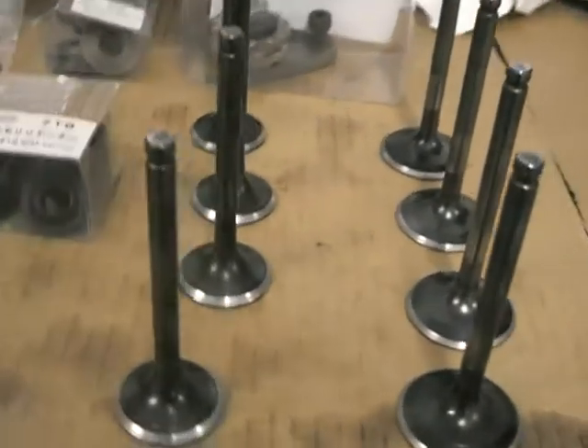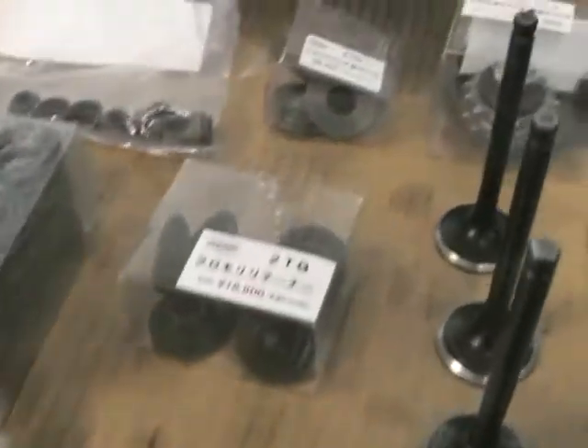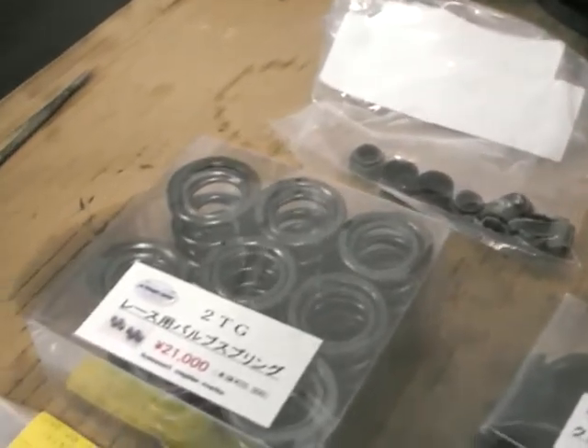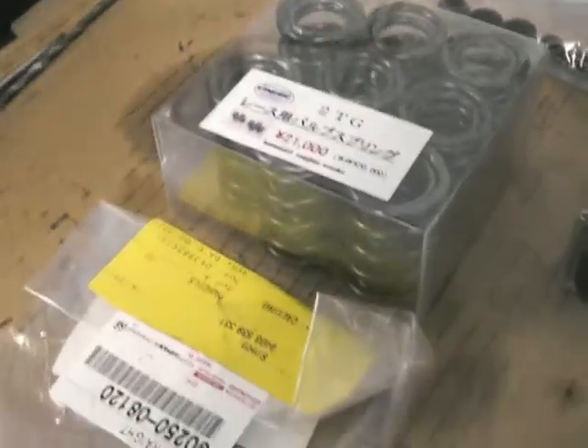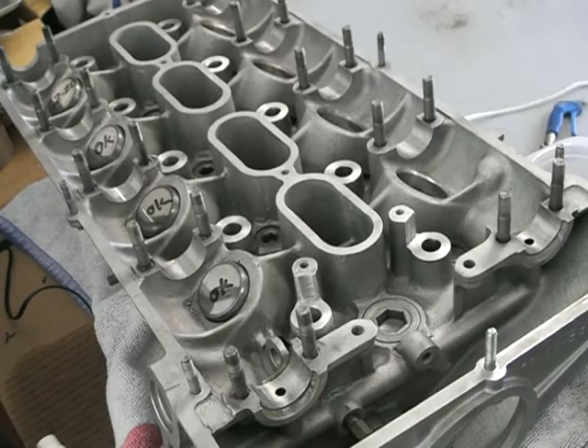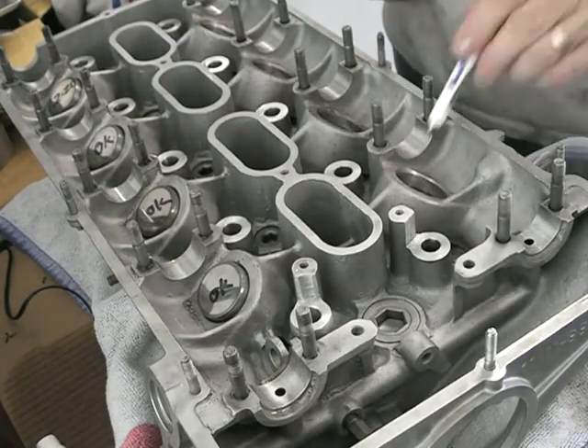These are the stock valves, cleaned up quite well. I've got some brand new Khmeri parts: the chain tensioner sprocket, race springs good for 10,000 RPM, and retainers. I also went with genuine Toyota valve stem seals.